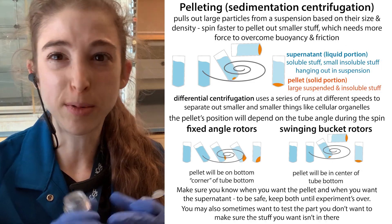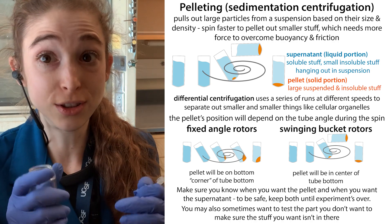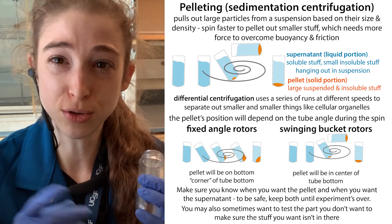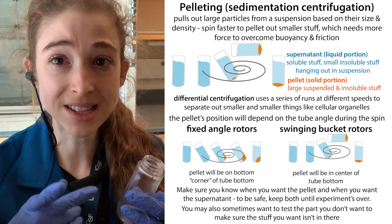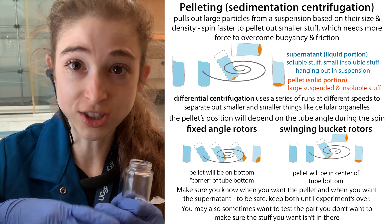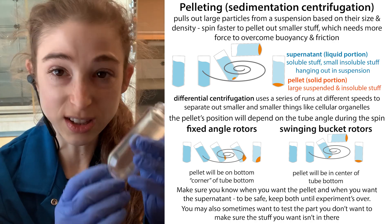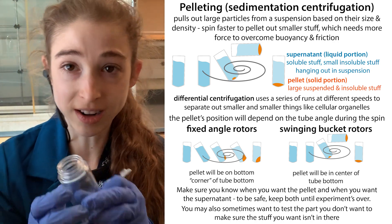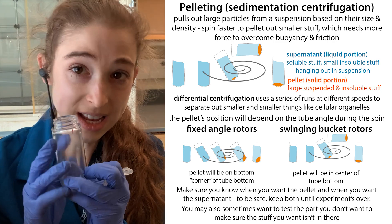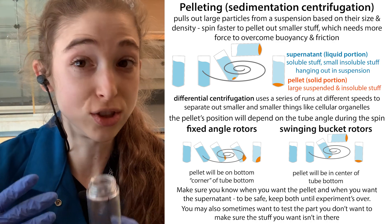In the lab we often spin things down to pellet them out. We stick tubes filled with stuff into a centrifuge, spin it really fast, and stuff that is insoluble, large, or suspended is going to come out into a pellet at the bottom, whereas everything else stays dissolved in the liquid — we call that liquid part the supernatant.